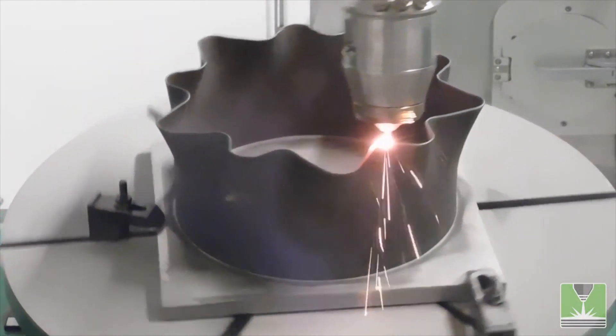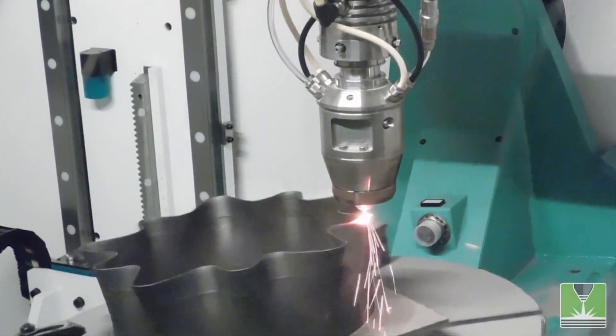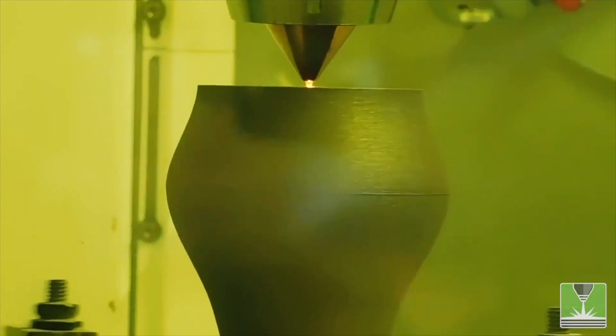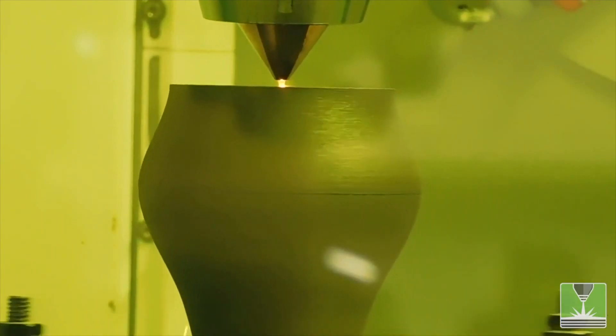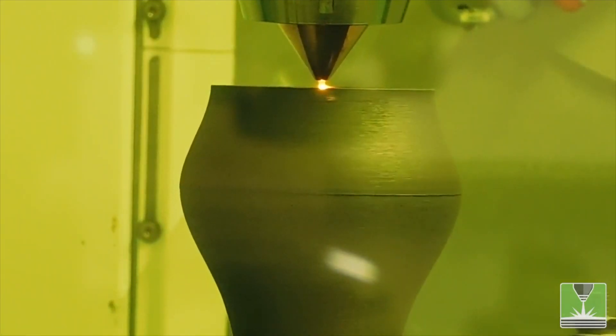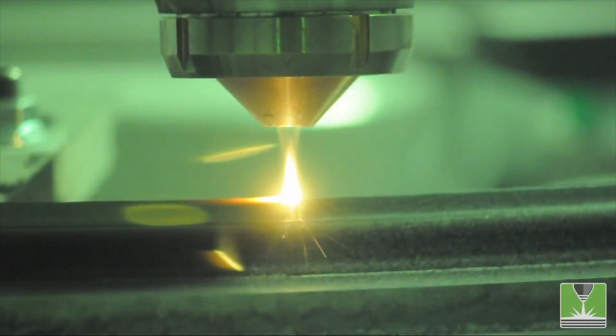The material is pushed through a special nozzle, just like with the regular plastic filaments you're used to, but has a powerful laser beam that solidifies the material at its deposition point. This industrial metal 3D printer is suitable for small part productions, as well as repairing or adding material to existing parts.